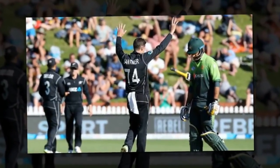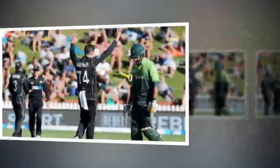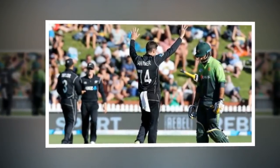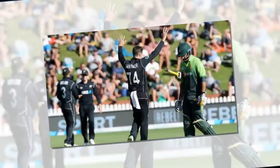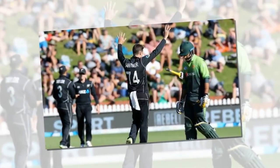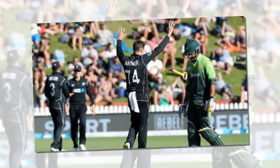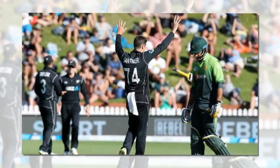Black Caps spinner Mitchell Sandner is trying to keep his mystery ball hidden. With the quick-fire wickets of Pakistan batsmen Harris Sohail and Shadab Khan, Sandner broke a dangerous partnership and set New Zealand on the road to a 5-0 series sweep in Wellington.